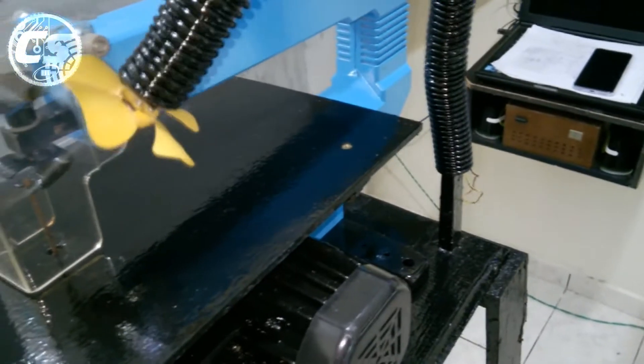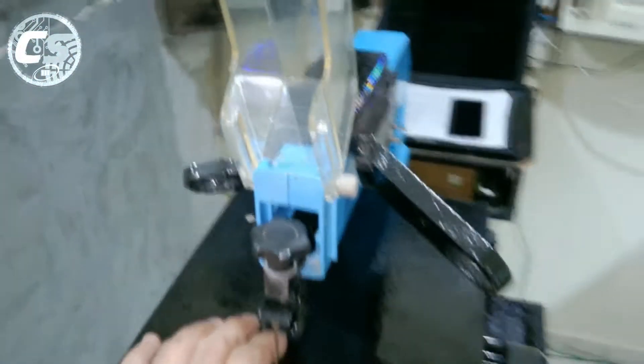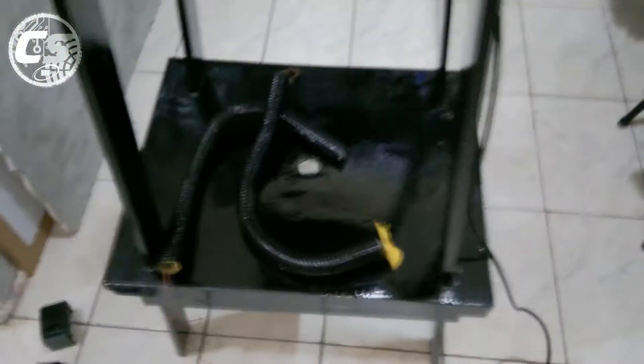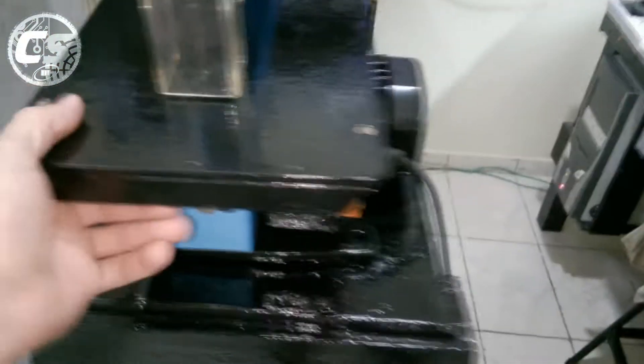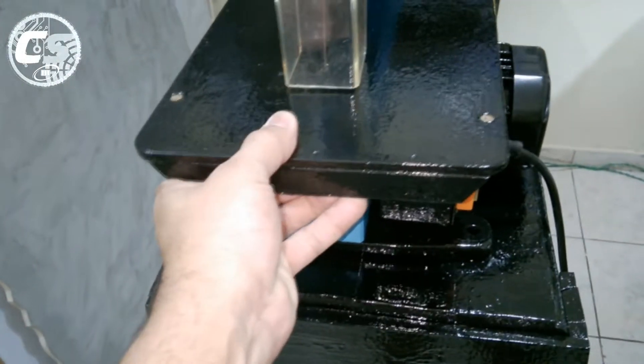A máquina vai ficar fixada aqui em cima, e as partes de refrigeração e iluminação vão ficar nessa posição, presas nessa base. Elas ficam aqui em cima da máquina fixadas assim - aqui vai o ventilador, e aqui a parte de iluminação. Quando eu levantar a capa de proteção do corte, ela fica assim. Tem que alinhar a mesa de novo.